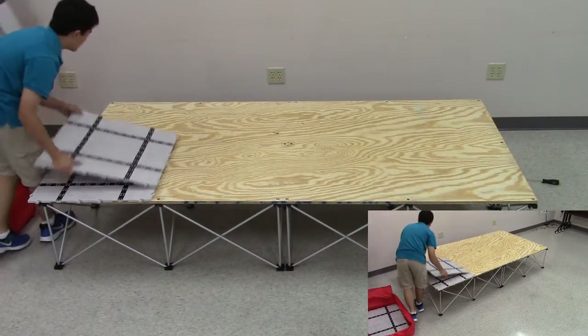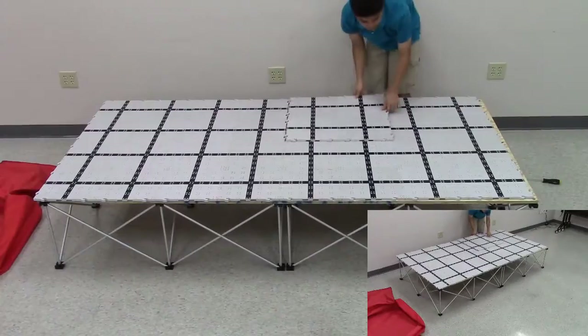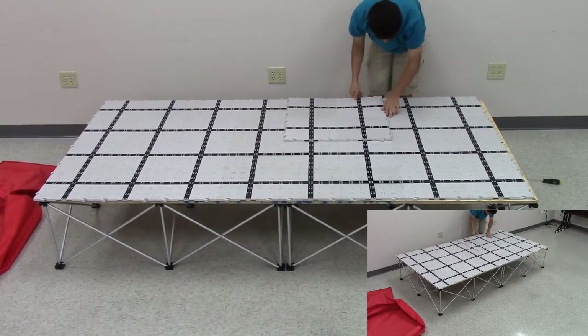Now we can begin setting the actual field up. Unpack all of the field tiles and lay them out on the plywood. When set up, it should cover all of the plywood.